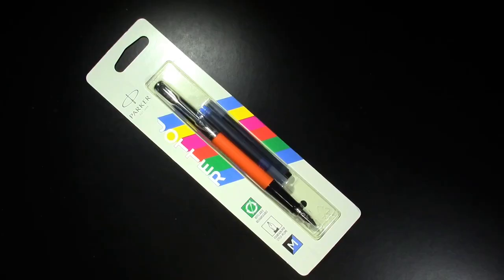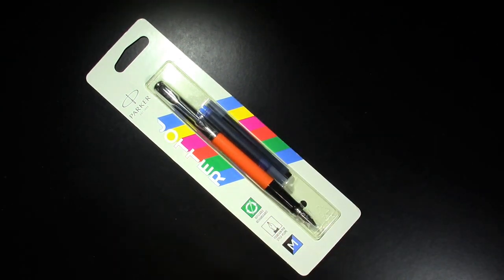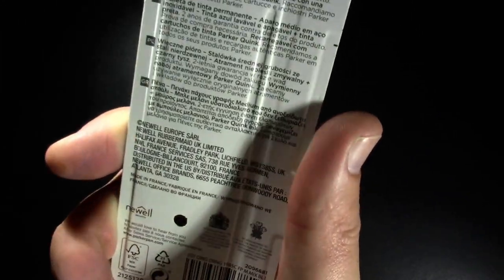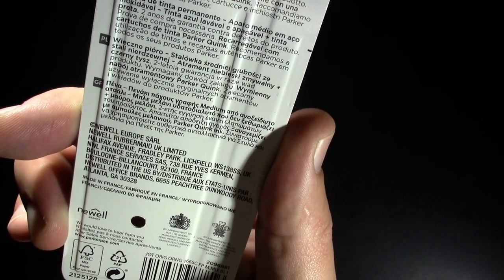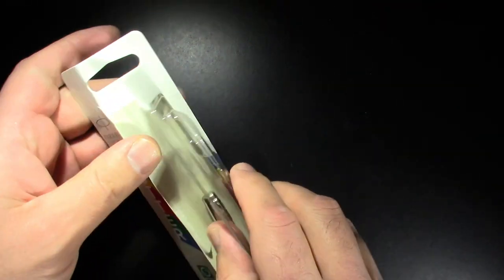Well hello, today I'd like to give you my first impressions of the Parker Jotter. This wasn't the video I planned on releasing today, but files get misplaced, so we'll go with the Parker Jotter. This is the Parker Jotter in its blister pack — very retro-looking packaging. On the back it says it's new of Europe. I can't find a date, but that doesn't really matter. Let's open up the blister pack — well, that was easy.